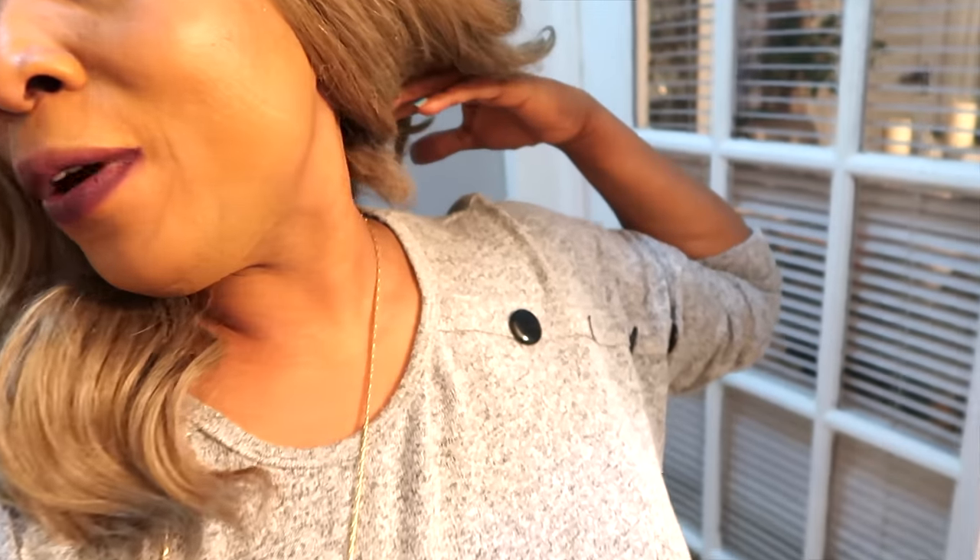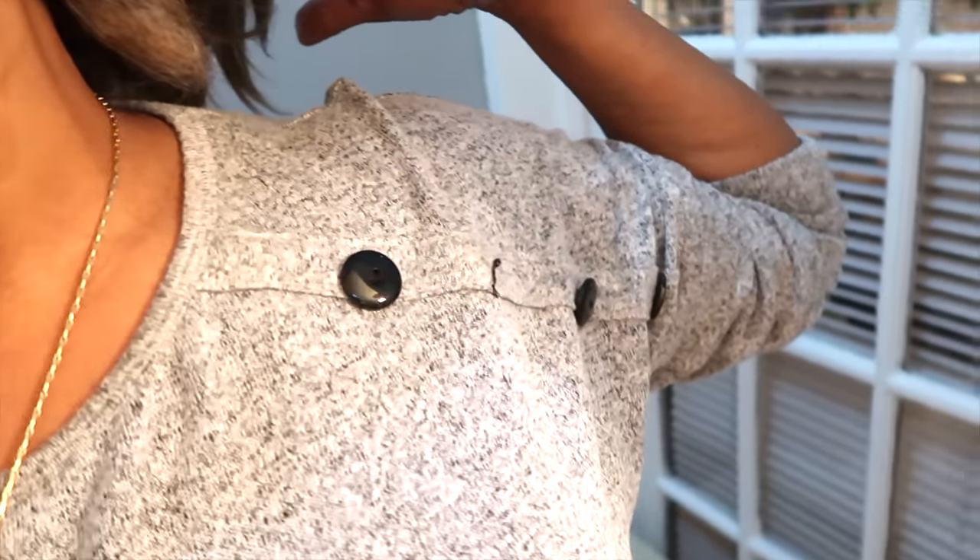Hello everyone, welcome to my channel and welcome to today's video. I'm going to zoom in on my neck. Do you find that your neck is looking much darker than the rest of your body? Do you find that sometimes your neck, especially right here, is looking a little dry and flaky? Do you also find that you have sagging skin on your neck and it's not as firm as you'd want it to be?